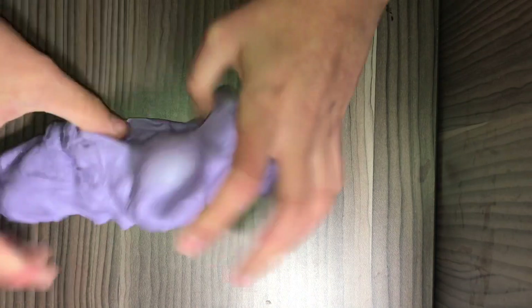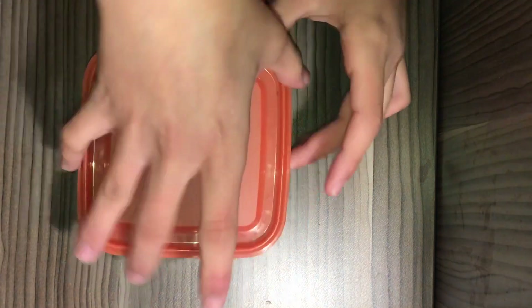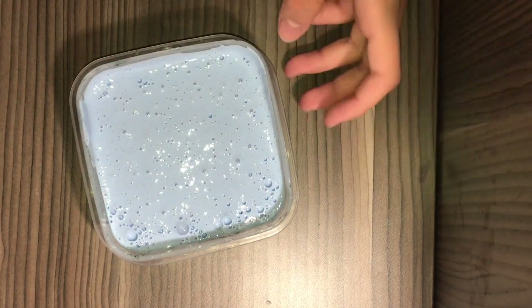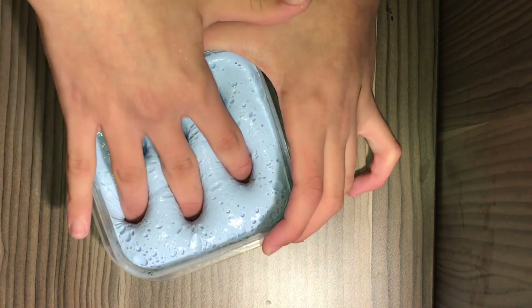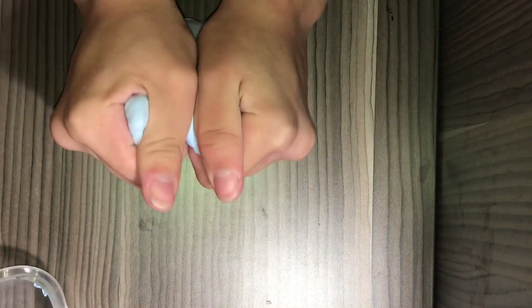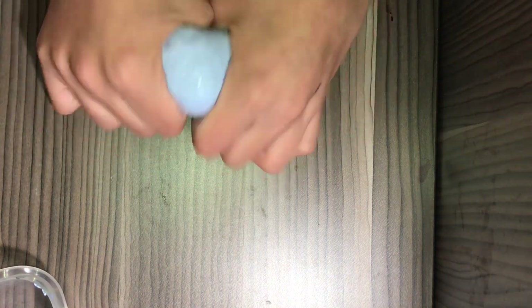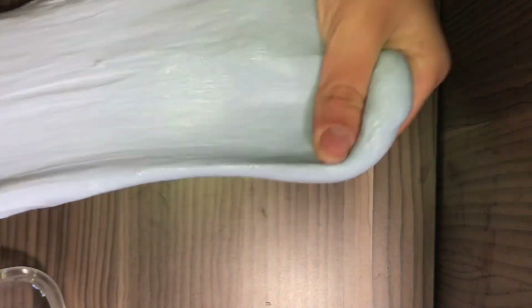The next one is the blue violet slime. The reason I named it that is because its color is blue but it has a little bit of violet in it. On camera it seems like light blue, but in real life it has a little bit of violet. Its texture is a little bit thicker than the lavender daydream one, and it's not as bubbly, but I really love its color — it looks just like blue skies with a little bit of purple.